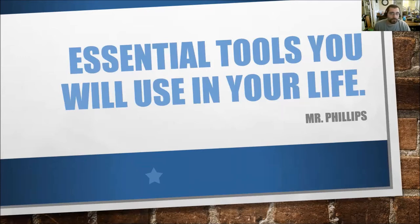Hello and welcome one and all to Essential Tools You'll Use in Your Life. I'm your host Mr. Phillips, and today we will discuss the power drill.